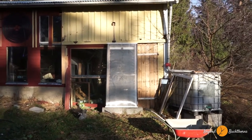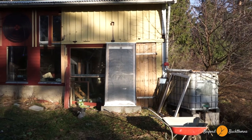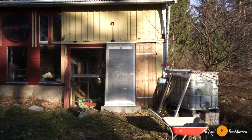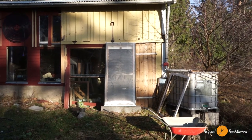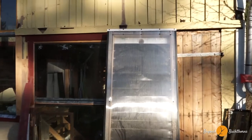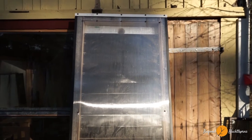It's a solar air heater. What it does is it takes in the air from below. Then there is a flow over the black coated metal plates. While the air flows over it, it heats up and warm air goes to the top. At the top we have an opening, and from there it goes to the barn. It's just a test run before we're going to attach it to the house.